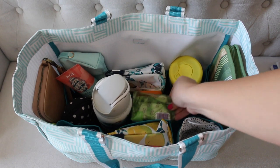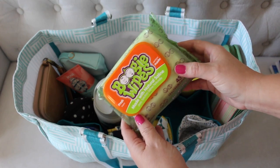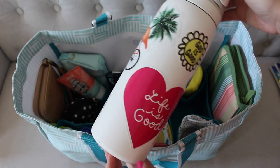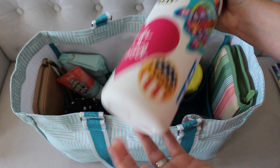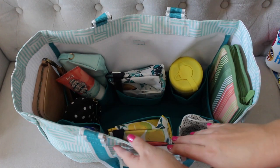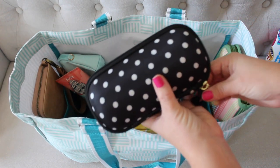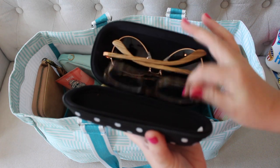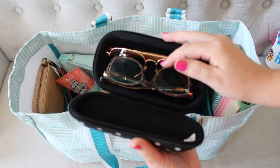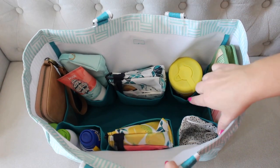Right next to that pouch in the center is a full big pack of Boogie Wipes, because it is the season for runny noses and allergies and all the things — we use these like crazy especially outside. Then right next to it is my big, I want to say 32-ounce Owala water bottle. That's just sitting up in the middle. Then right next to that, I have an older Jujube product, the Be Shady. Inside I have my eyeglasses and my Lymia sunglasses, which are my favorite. Both are tucked in here, and this case has a hard back so it holds them really nice and secure.